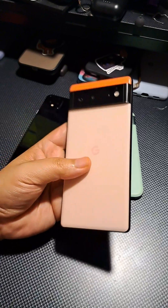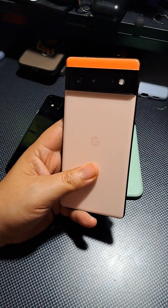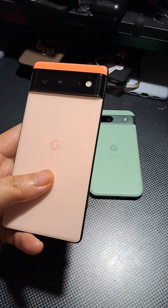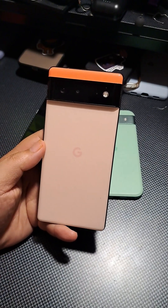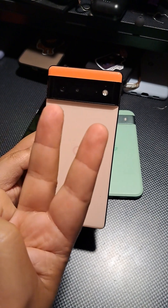Those are my thoughts right now. I'll deep dive more into the Pixel 6 with the day in the life video, taking you through my day as I use it. That's what I've got for the Pixel 6 — if you enjoyed the video, give it a like on whatever platform you're watching. I'll talk to you on the next one — peace.